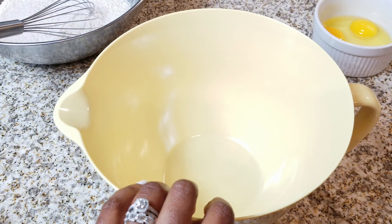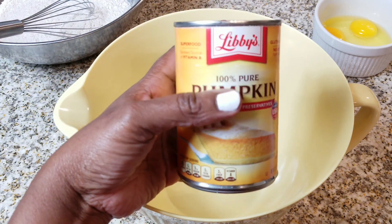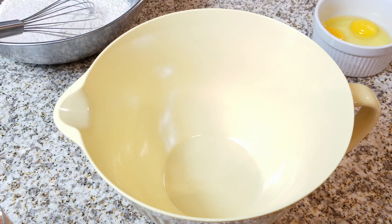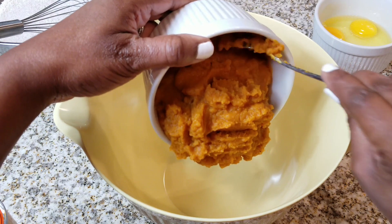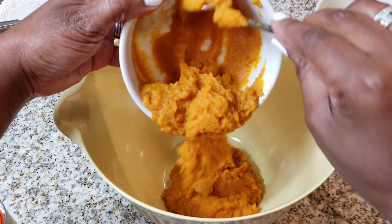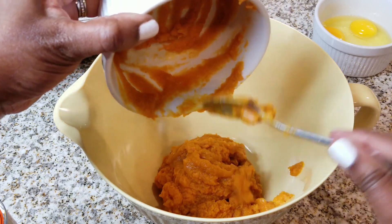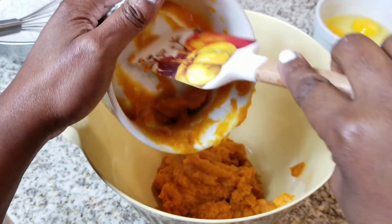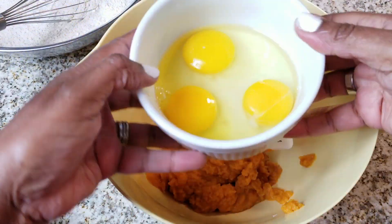The first thing we're going to be using is the star, and that's the pumpkin. Make sure that it is pumpkin puree and not the pumpkin pie mix — there is a difference. We're going to use the full can, which is 15 ounces. You can also make this from scratch, but I like to use the can because it's so much easier and it tastes great. I'm just going to go back with my spatula and get all those tasty bits out of there.